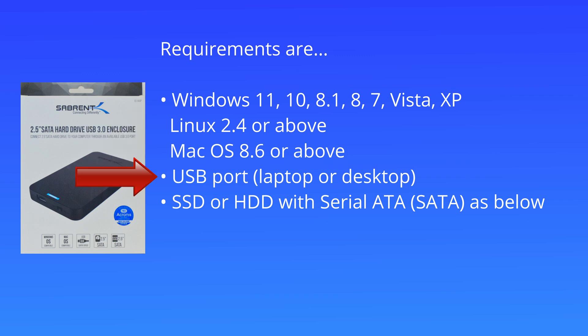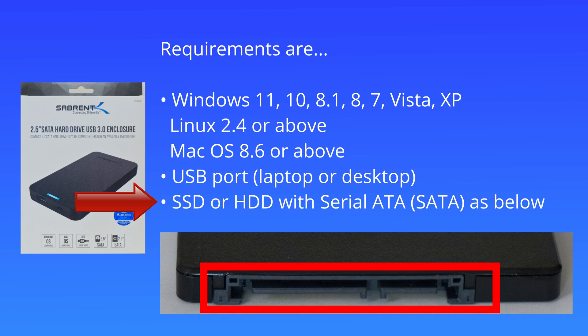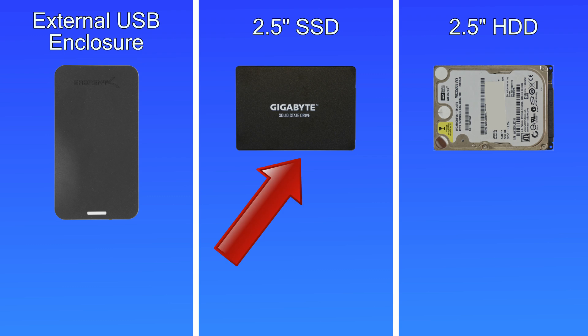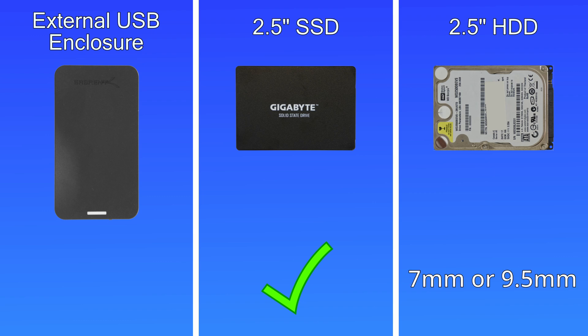You'll need a spare USB port on your laptop or desktop computer, and your SSD or hard disk drive needs to have a Serial ATA physical connection to be able to plug it into the external drive enclosure. This device will take any two and a half inch SSD and any two and a half inch hard disk drive with a height of seven or nine and a half millimeters.